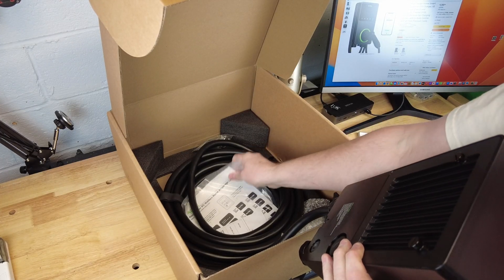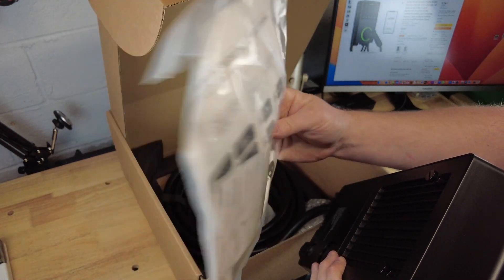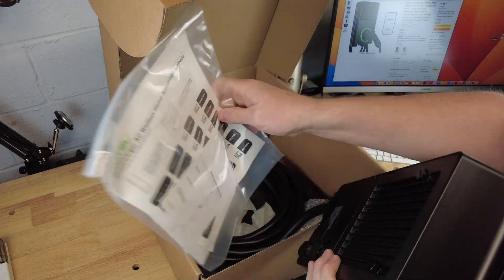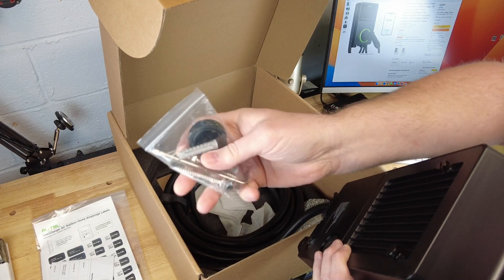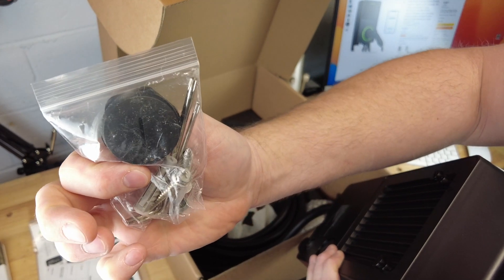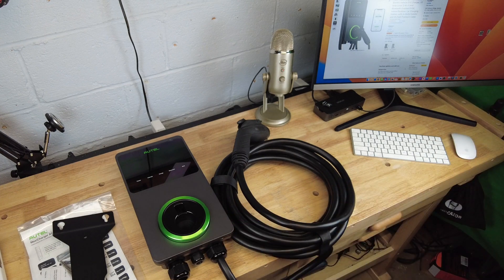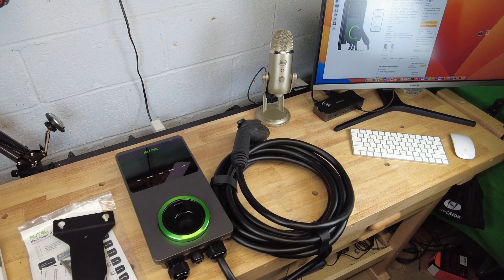If we dig further into the box you're going to see the installation instructions as well as the user's manual. There's a small set of screws and tools, and in the bottom of the box you'll find the metal wall mounting bracket. There's also a small plug to block off the bottom of the unit if you're bringing the electrical service in through the rear.